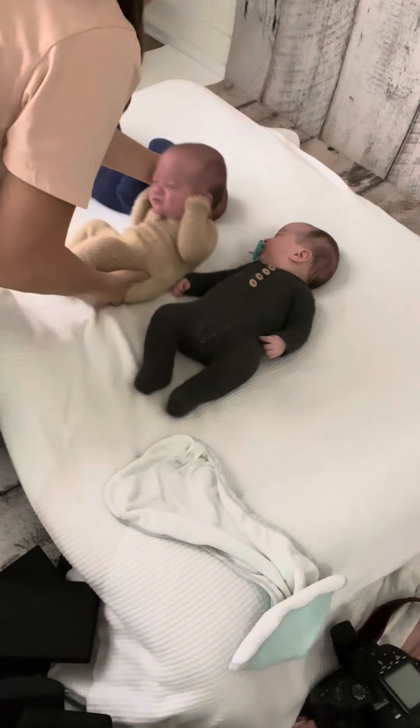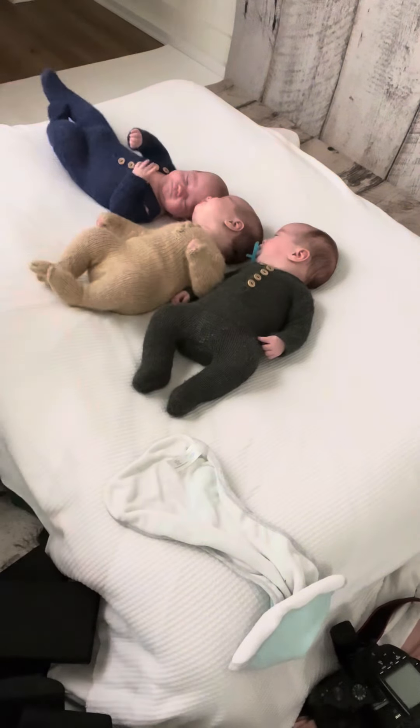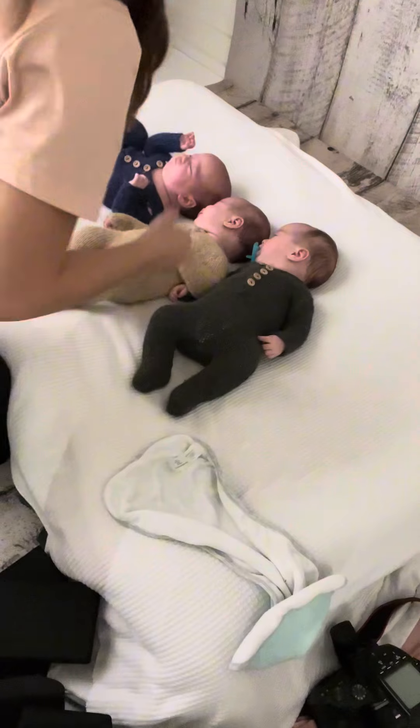They were in the NICU for 84 days when they came in to see me. They're about three months old here, but adjusted age only two weeks old.